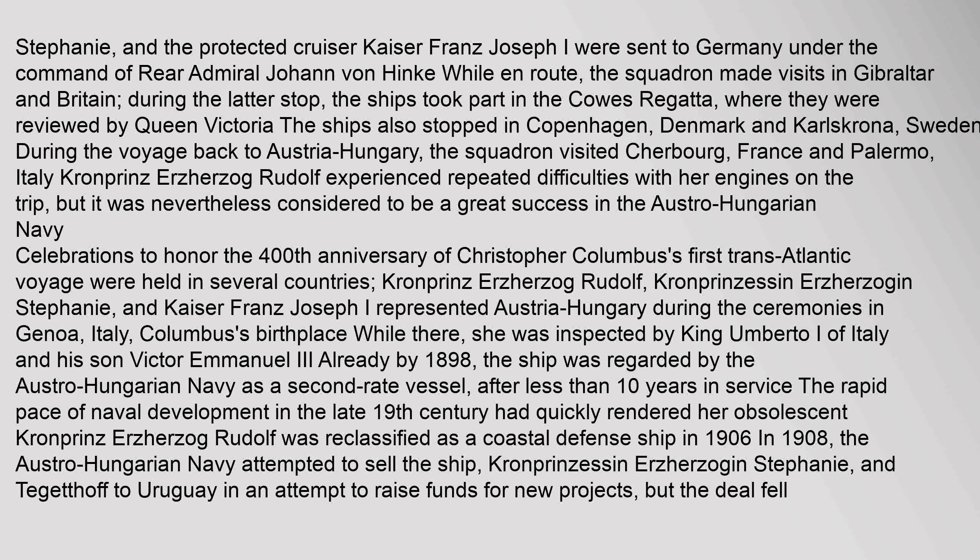The voyage was nevertheless considered to be a great success in the Austro-Hungarian Navy. Celebrations to honor the 400th anniversary of Christopher Columbus's first trans-Atlantic voyage were held in several countries. Kronprins Erzherzog Rudolf, Kronprinsessin Erzherzogin Stephanie, and Kaiser Franz Joseph I represented Austria-Hungary during the ceremonies in Genoa, Italy — Columbus's birthplace.